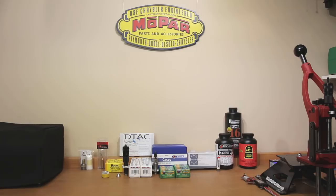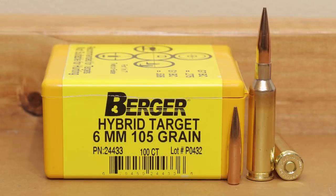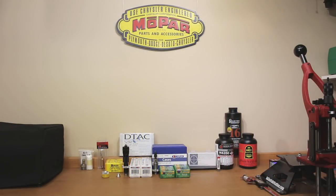Moving along to projectiles — going lightest to heaviest, we start with the 105 grain Berger. I had trouble finding these in stock but did find someone with a couple boxes available. We've started by purchasing 100 of the 6mm 105 grain Berger hybrid target projectiles. These have been a favorite of a lot of people and there's quite a bit of forum information on this projectile, so I'm very optimistic it will perform well.